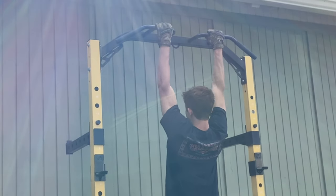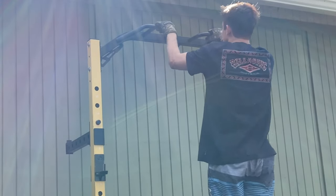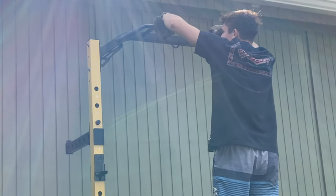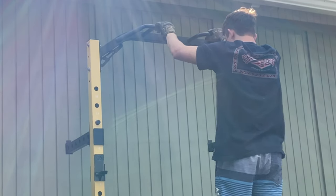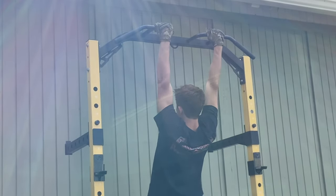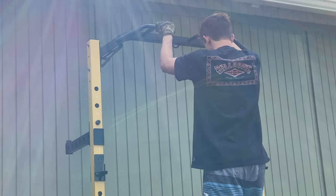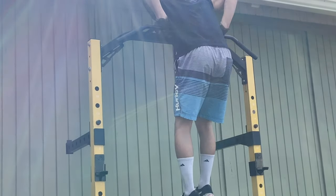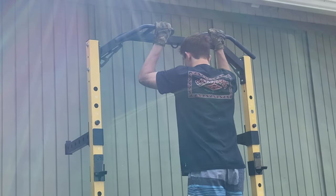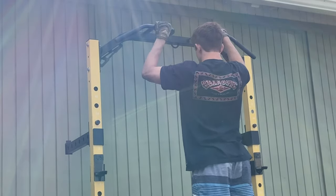My first technique was where I would hold on to the bar, jump up and get myself into the muscle-up position, then slowly lower myself out of the muscle-up. My thinking was that it's going to build the muscles by doing negative muscle-ups. Because when you're learning to do a pull-up, it's helpful to do negative pull-ups and slowly lower yourself, as that helps build the muscles. So I was trying to apply the same thing for a muscle-up.